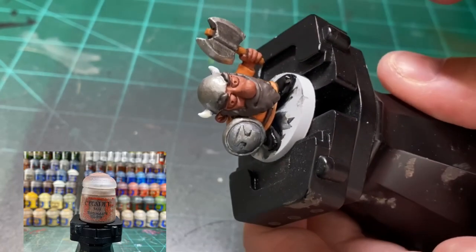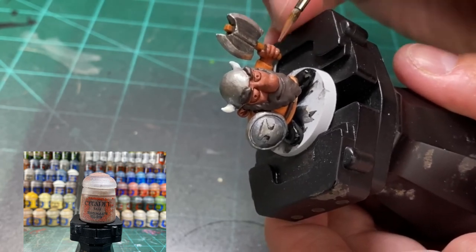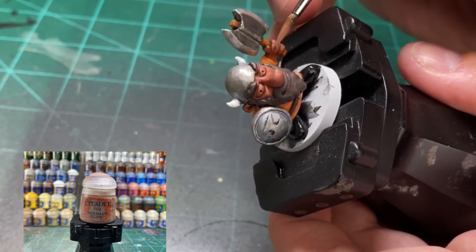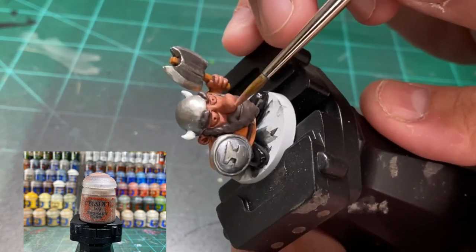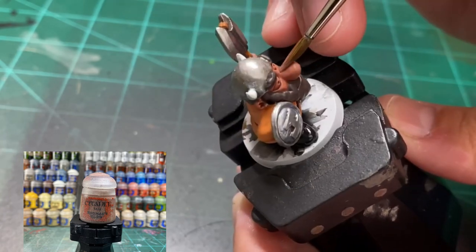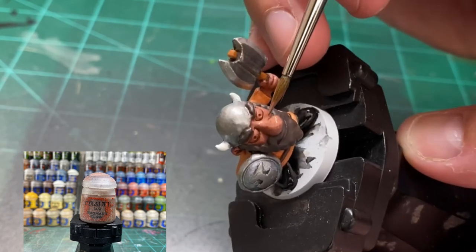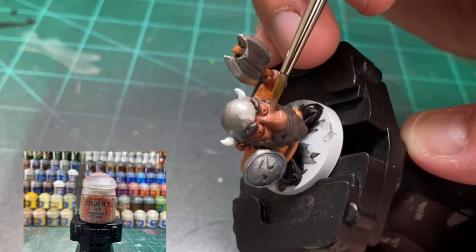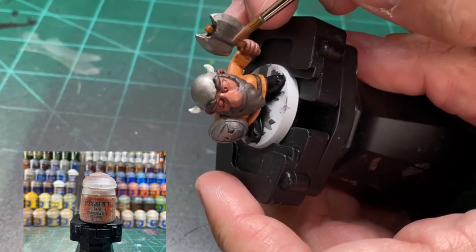For the skin, all we're going to do is a reapplication of Bugman's Glow. Hit those fingers and then the nose, underneath the cheekbone - you can basically do the reapplication on the entire thing, just don't get into the crevices. Use a smaller brush to get underneath the eyebrows and above the eye, because the size one or two I was using was way too big.